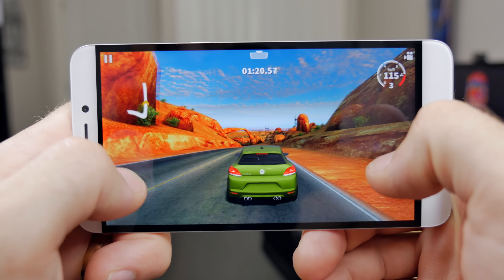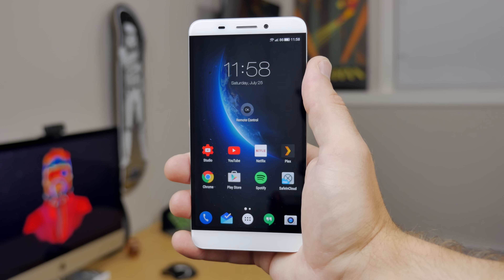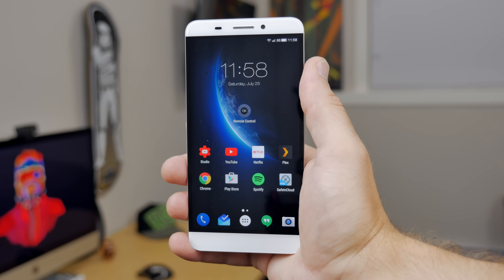So far I've experienced absolutely no stutters or frame drops, even when the phone starts heating up after a solid hour of playing GT Racing 2. Well, that's it for part one of this review — be sure to click on the link in the description below for part two, where I cover the camera and battery performance. I'll also have a link to Amazon where you can pick one of these up for yourself.